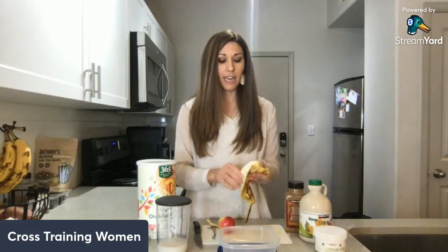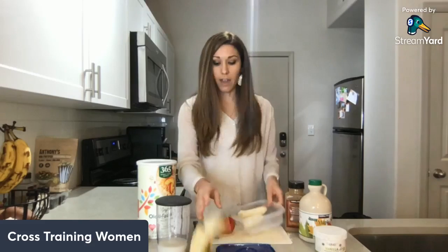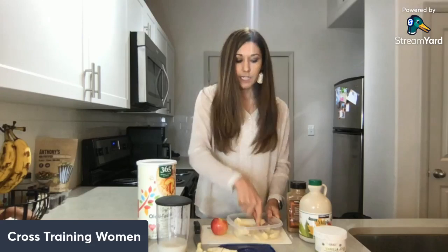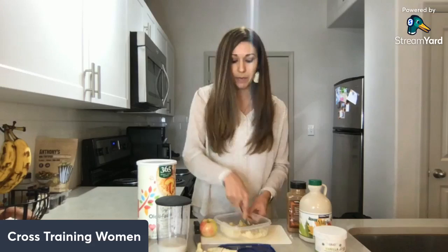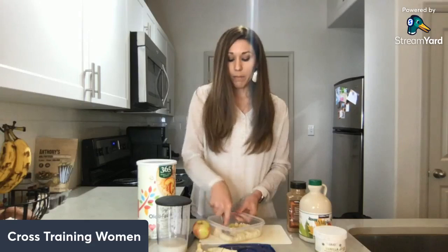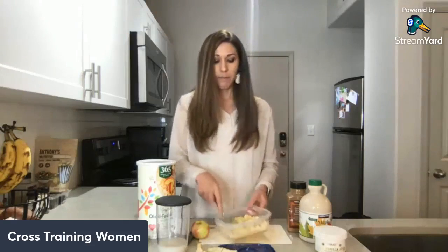The first thing I'm going to do is mash up my ripe banana. A ripe banana is key because this is where you get your sweetness from — and the riper the banana, the sweeter it's going to be. I'm mashing it right in my to-go container using the back of my fork, mashing it thoroughly so I can incorporate it well into the whole mixture.